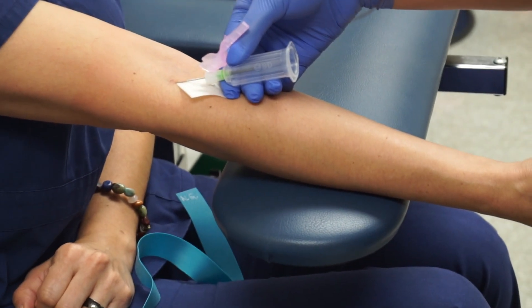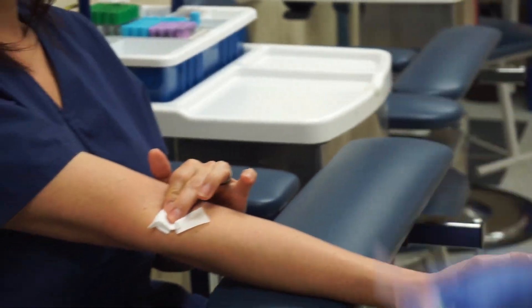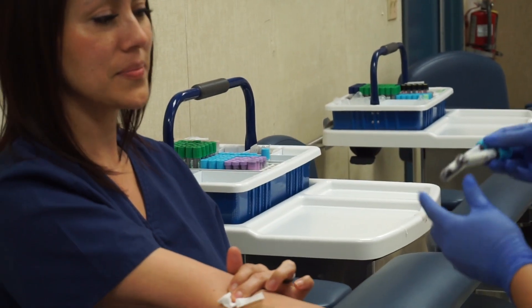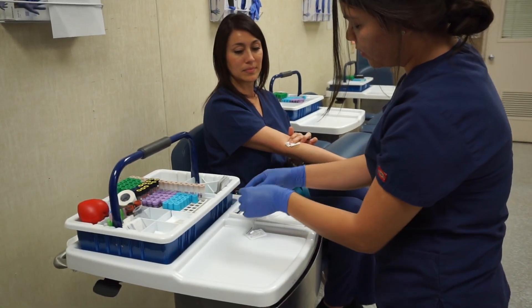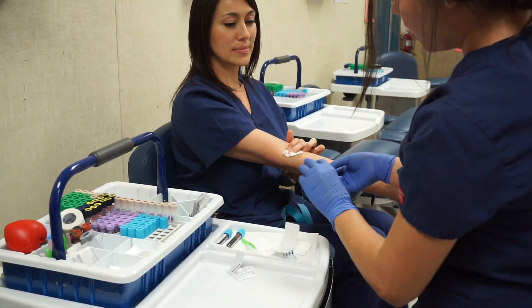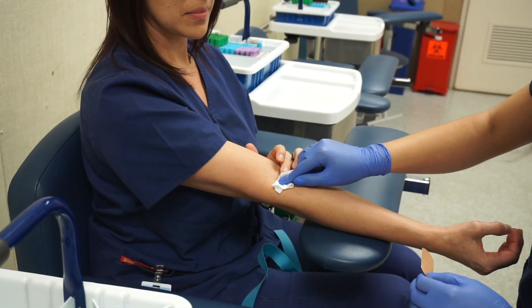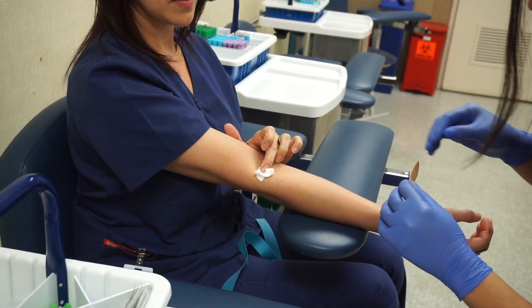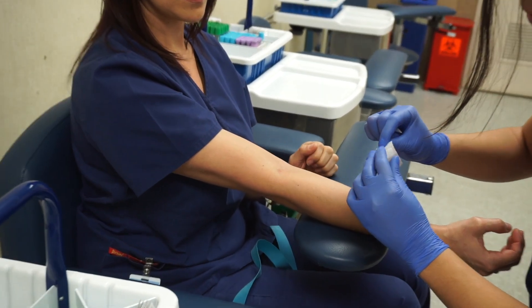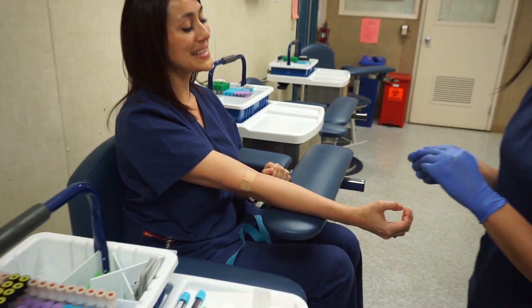Take off your tourniquet — make sure you don't pull out the needle. The patient can open their hand. Pull out the tube. Grab gauze. Make sure not to apply pressure before you take it out. Apply pressure, then lock your needle. Put it in the sharps. Show your patient the label. Then grab your band-aid — it might still be bleeding, so apply pressure first. Put on the band-aid. Remember to ask the patient how they're doing. Are you okay? Yes. And that's it.